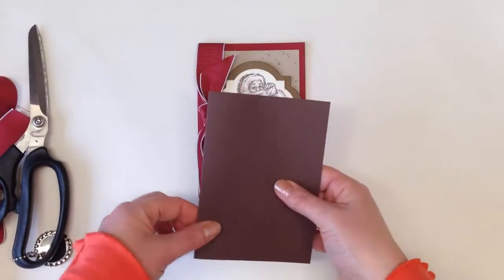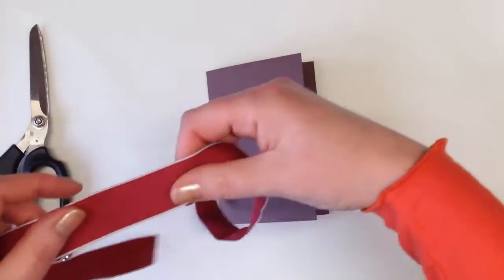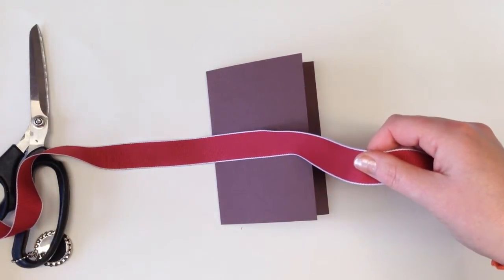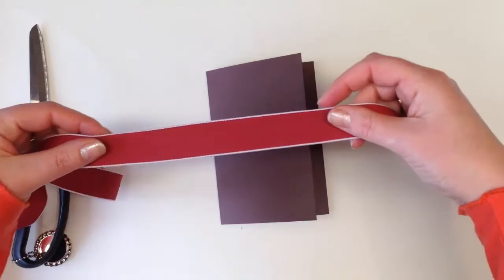I'm going to just use a playing card blank — hopefully you'll be able to see a bit better. This ribbon is the new wide ribbon that you'll find in the autumn/winter catalogue. It's cherry cobbler grosgrain and it's got a lovely stripe.